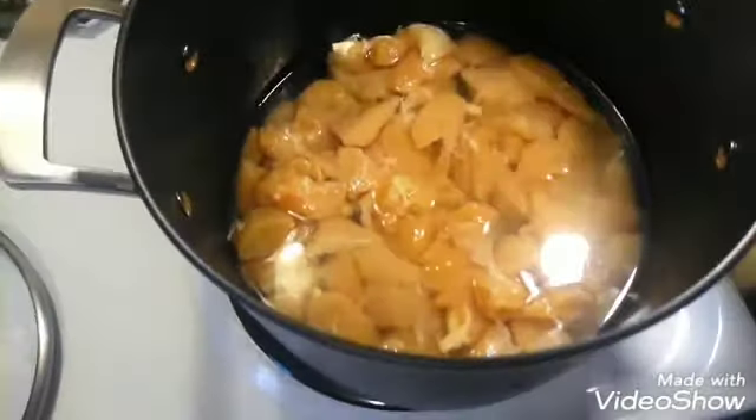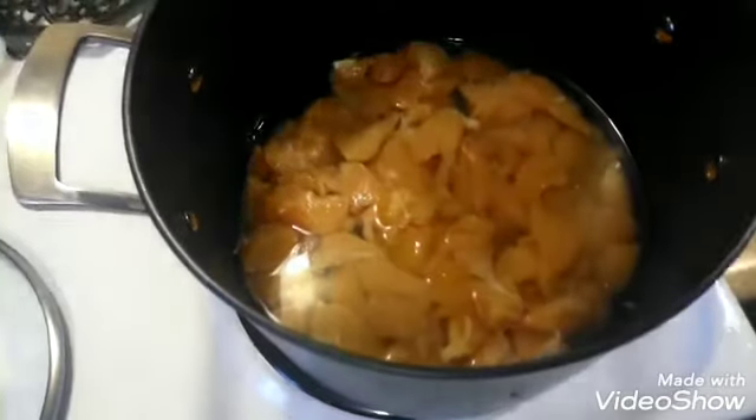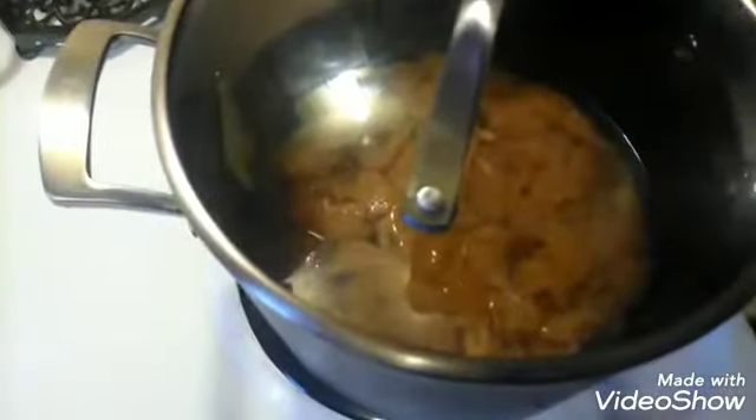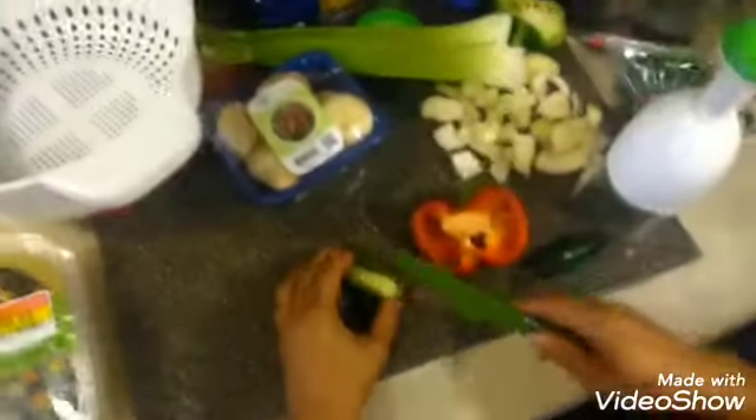I decided to go ahead and cut that chicken up and put it on to boil. So that's what we're gonna do now — we're just putting this on to boil while we go ahead and cut up all these vegetables.